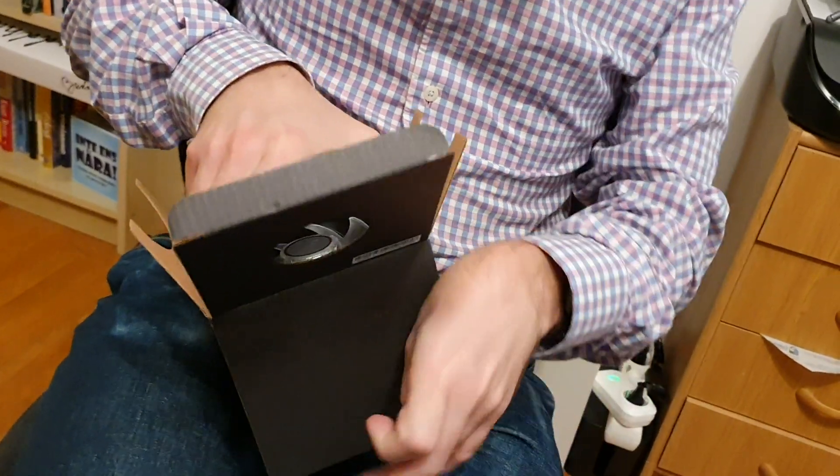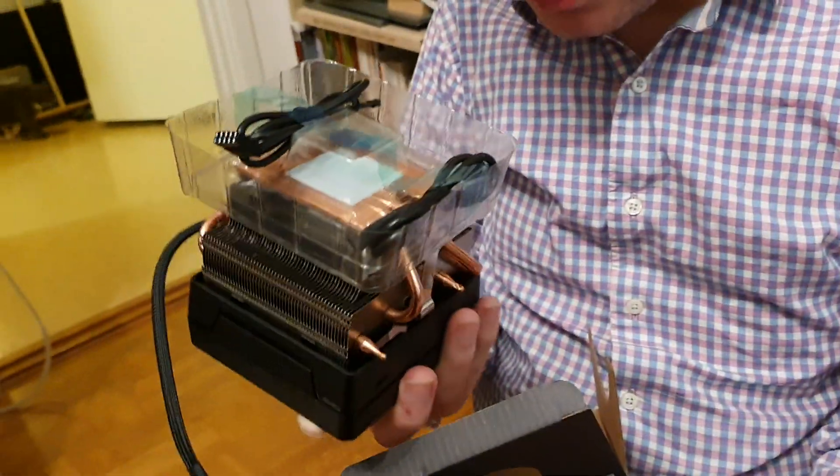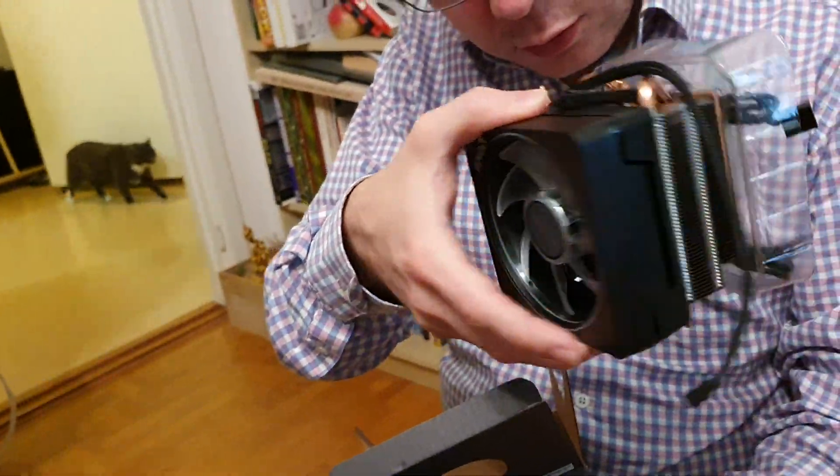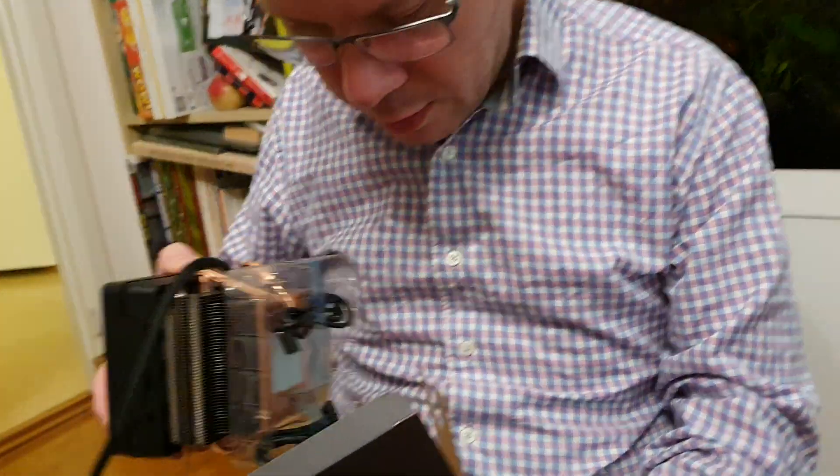Here is the actual cooler. I'm not going to take the bottom part off because there's thermal paste and stuff on it. So this is what you get in the box — it's kind of beefy and nice.